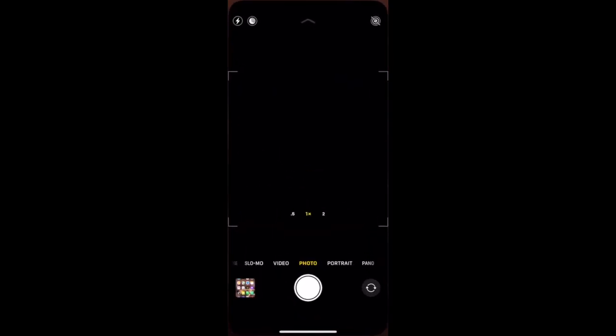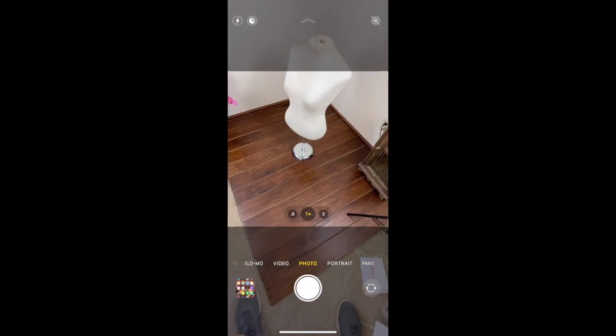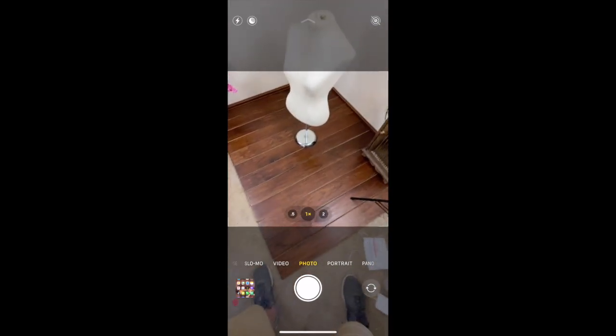You can go ahead and go back into your camera. And as you can see, it's still the square mode as you had set up previously. So it's that simple. Once you go through those few steps, your pictures are always going to be in the square form unless you go back and change it.